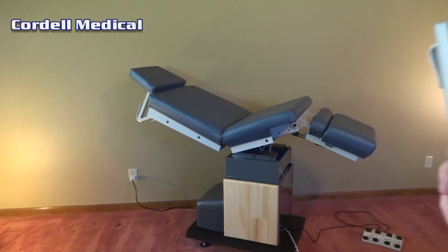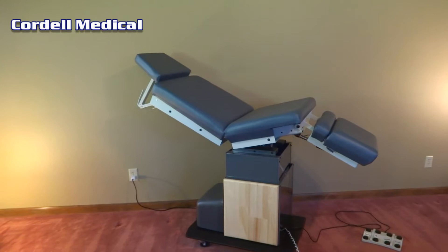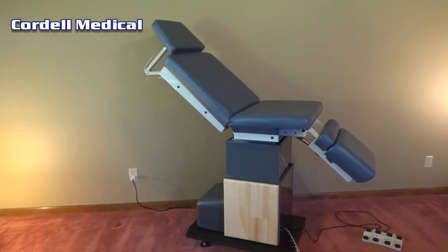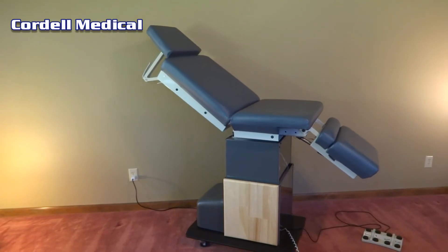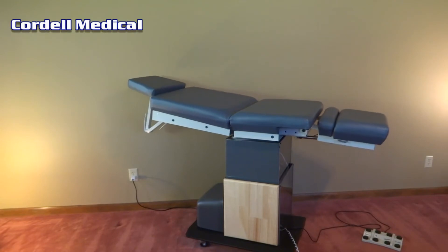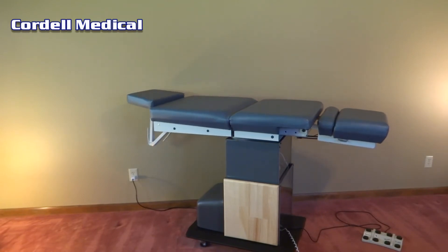These tables are retrofitted for easy operation and maintenance. The smooth and quiet actuators are controlled by a hand control with up to three programmable settings. Also included is a manual foot control for hands-free operation.